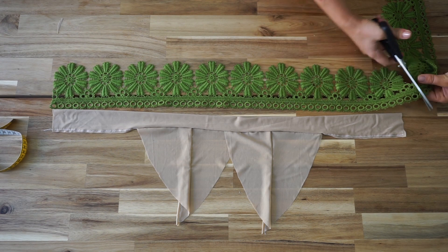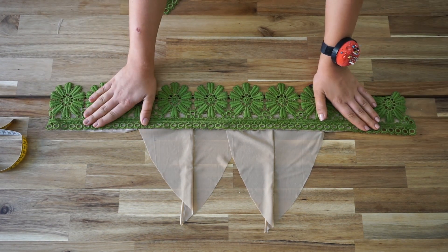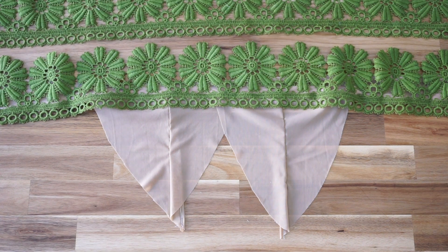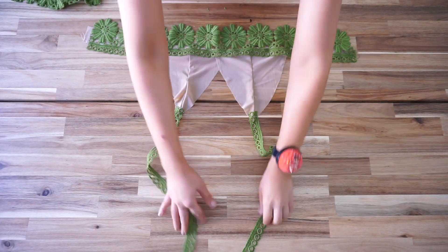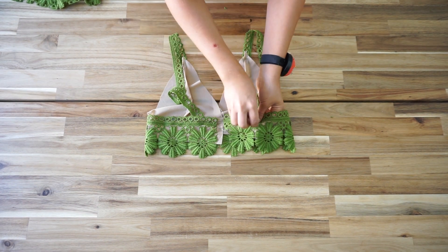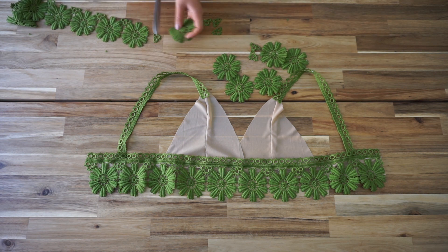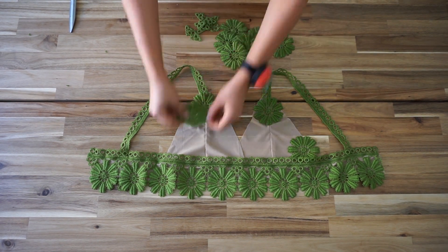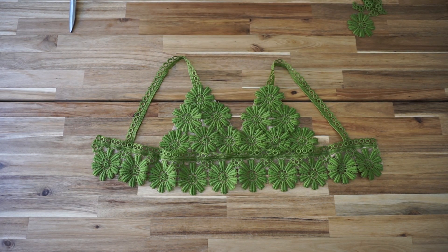Now that we have the structure, we're going to build on it. I take my trim, cut it exactly the length of the underbust band, place it right above the band, and sew it together. For the bretelles I use the part of the trim with the little circles, cut that out, and place it as straps for the bralette. To cover the breast area, I cut out all the flowers from the trim and place them where needed.